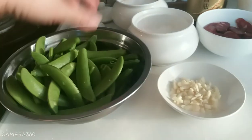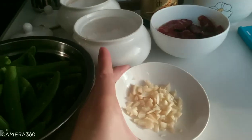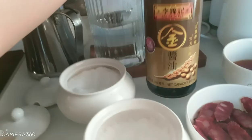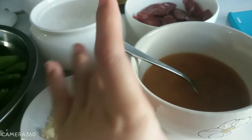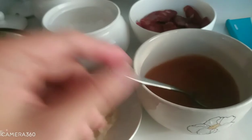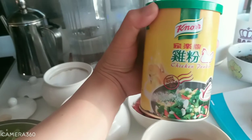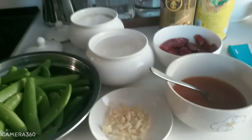The ingredients are sausage, garlic, cornstarch, soy sauce. I also made a sauce — this is water, soy sauce, and cornstarch, with a little bit of salt, and I also added chicken powder. Okay, let's start.